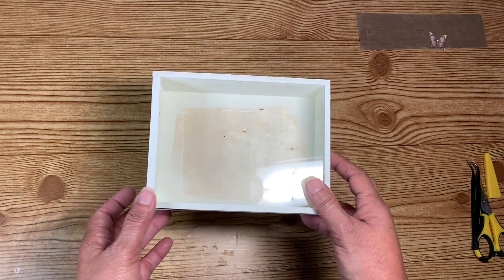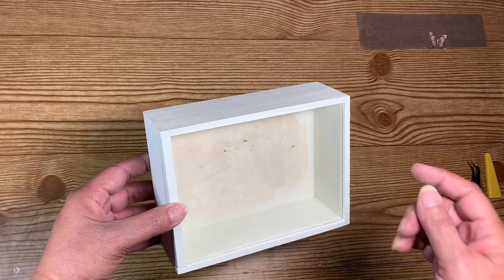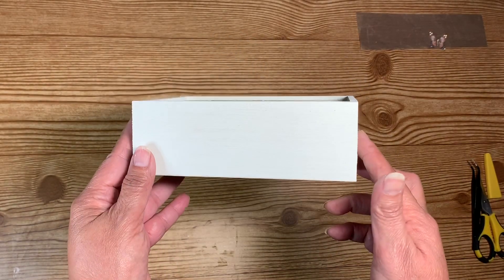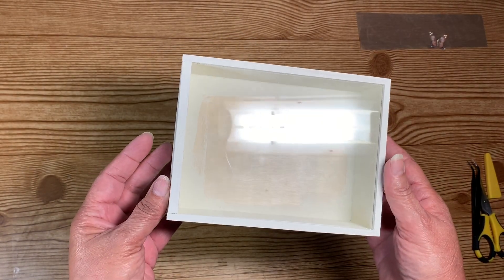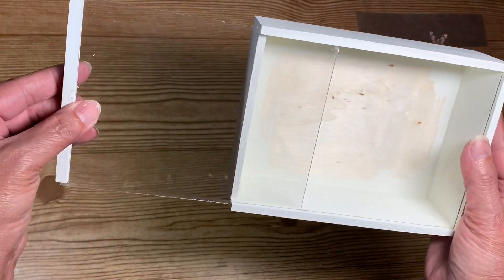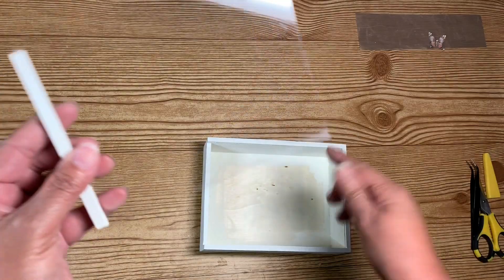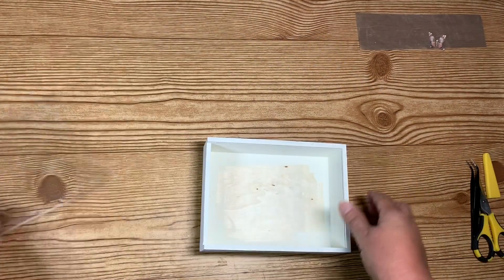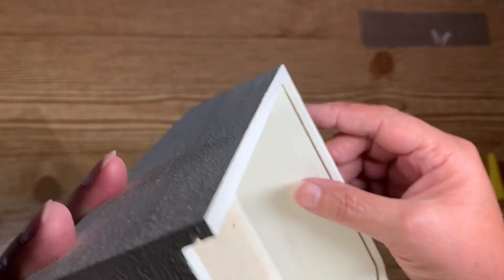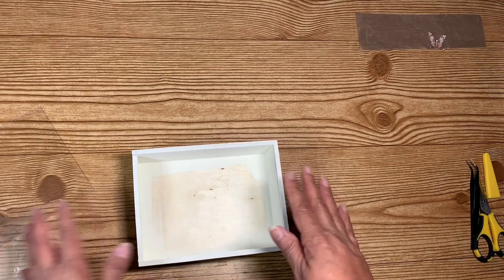All I have done so far is paint my shadow box — it's a small shadow box — with chalk paint. I just gave it one light coat so it would dry quickly. It does open, so I wanted to make sure it was still fitting after the painting. I may go over the inside groove just to make sure it won't get stuck.